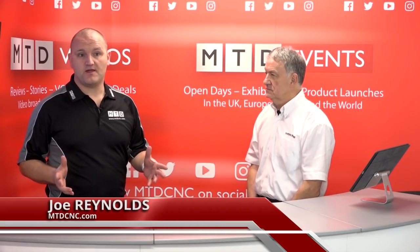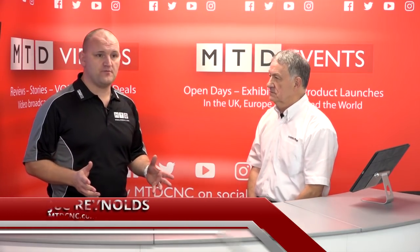Welcome to the studios here at MTD. My guest at this time is Arthur Turner of Rainford Precision. We're going to be talking about the Union Tool range, Arthur.